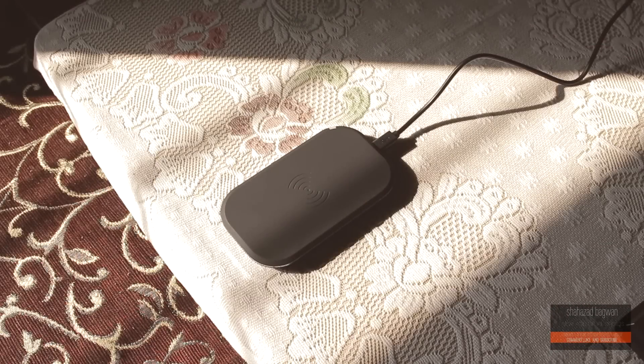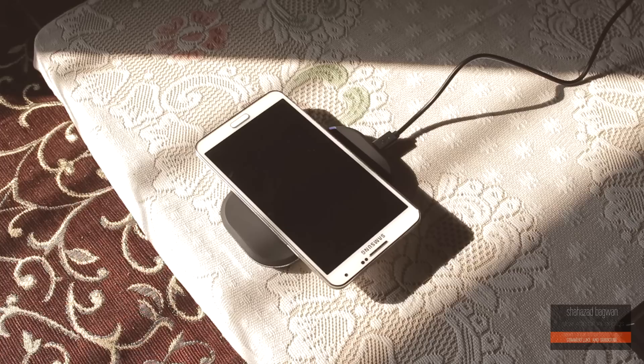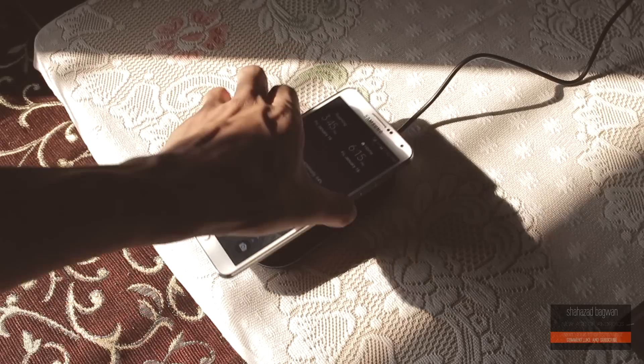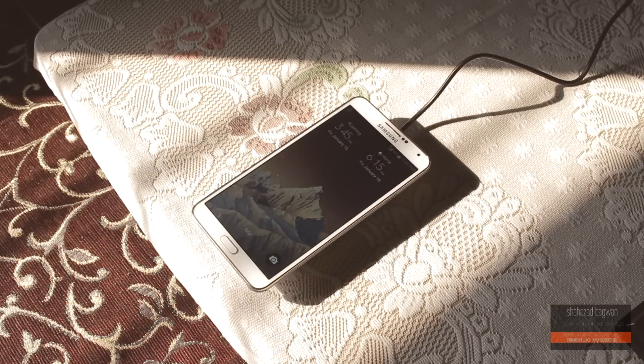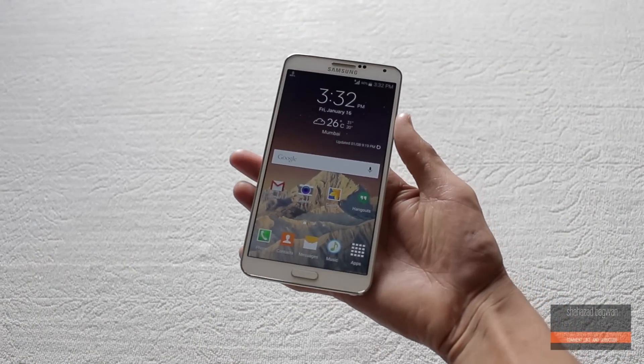Hey, what is up guys, Jazad here, and today I am back with a quick video showing you how to set up Qi wireless charging on your Galaxy Note 3. If you don't know yet, the Galaxy Note 3 doesn't support wireless charging out of the box, so there are two methods that you can use to enable wireless charging on your Note 3.